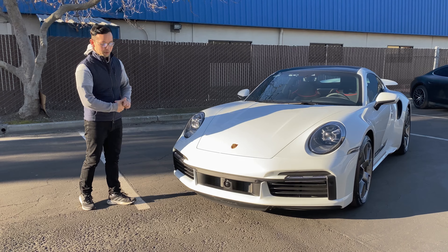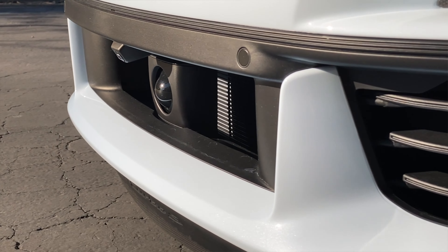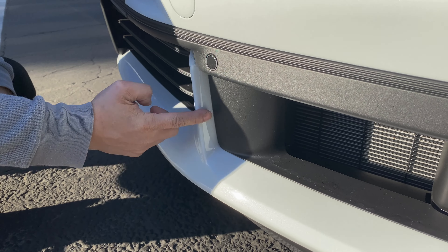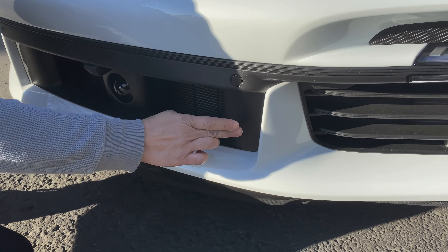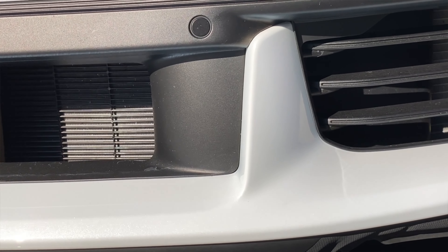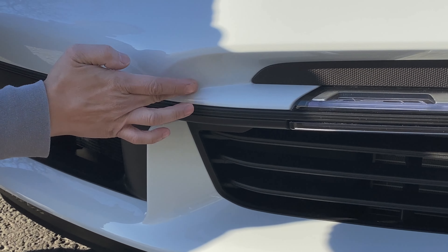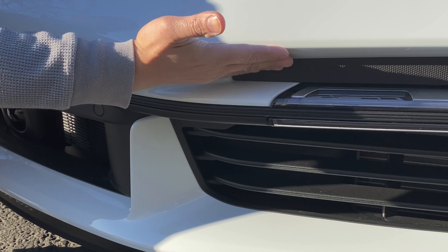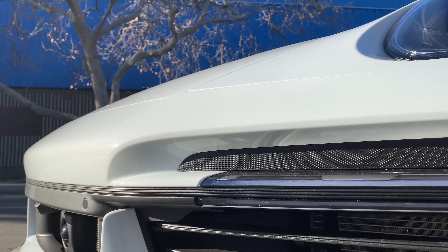First off let's check out the front bumper area. This lower lip is a one-piece custom installation and the film protects all the way into this area. As we go back, you can see that both sides are protected — in here and in here — without relief openings and seams. Same thing up here by the fog lamp area: no seams, no relief openings, covering from the bottom side all the way out so there is no bare paint exposed.